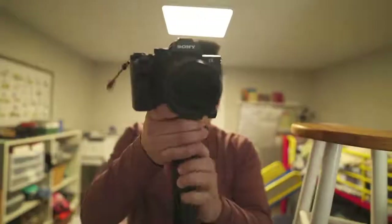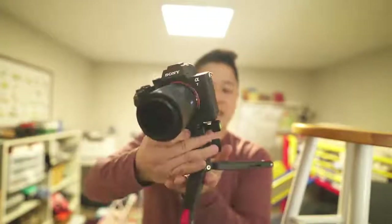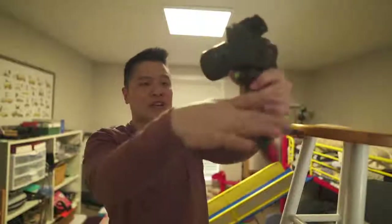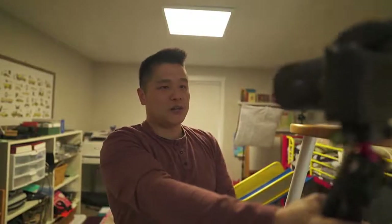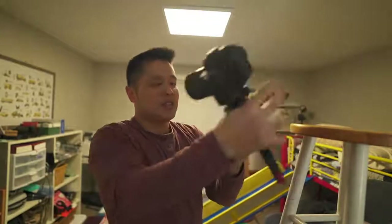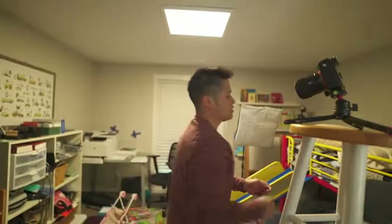The SmallRig legs don't have a set position — you can move them all the way out, but then it'll be super flat and low on the table. If you're vlogging handheld and then want to switch to table position, it's more clunky. Your table is usually at a certain height, so you'll end up looking down on the camera, which is less than ideal.